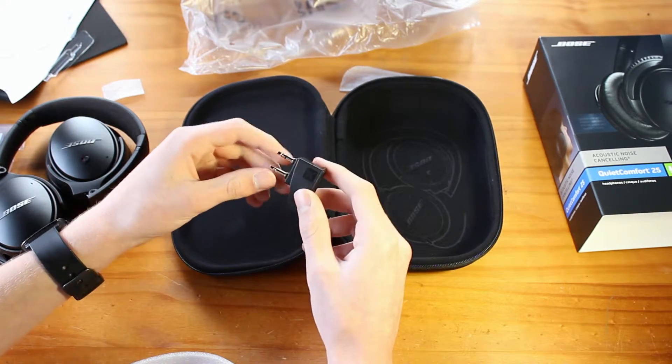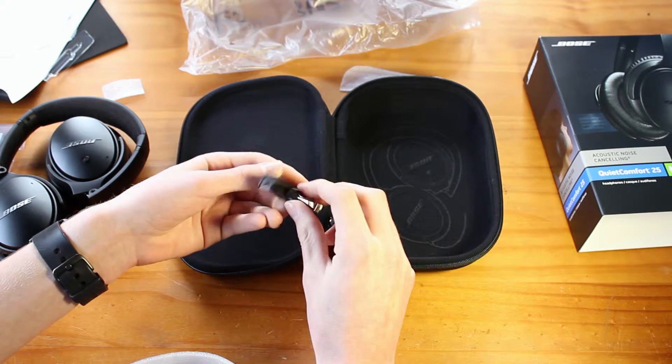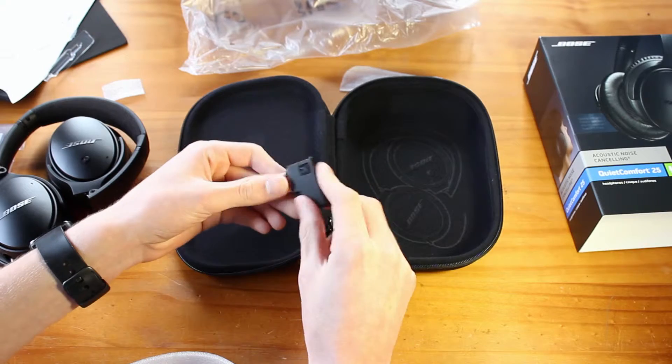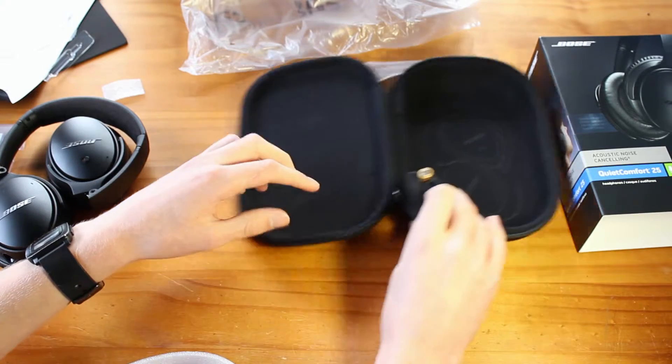Basically you can plug this into airplanes that require you to have these two jack things — I'm not really sure why that is. But yeah, that's really nice. Anyway, let's look at the headphones now.